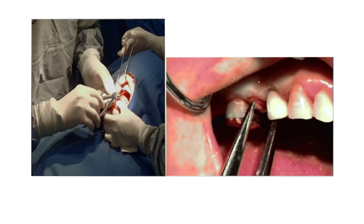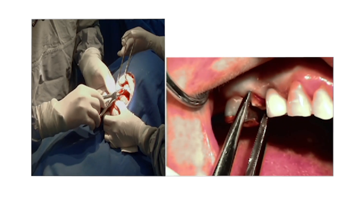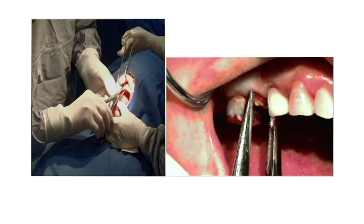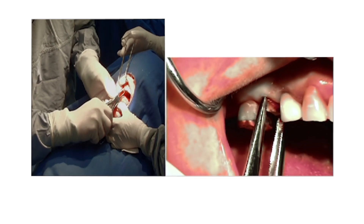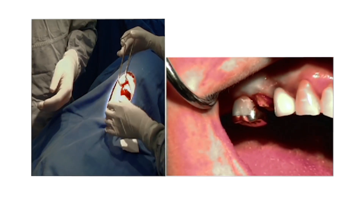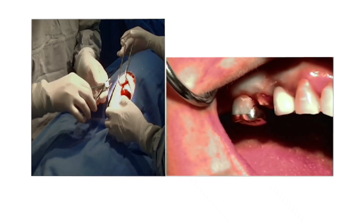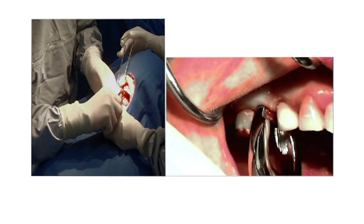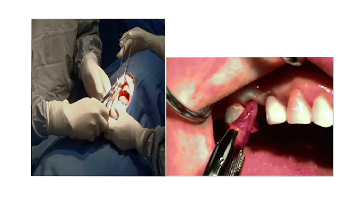Now I can take really any instrument from this point. I'm taking a little root instrument and holding the root. This one's too thin, so the root is rotating. Let's try this one — this is better. Now I can just take the root and take it out.